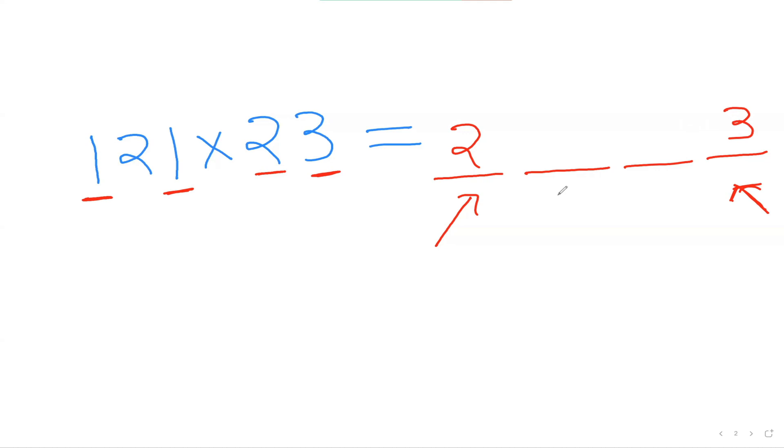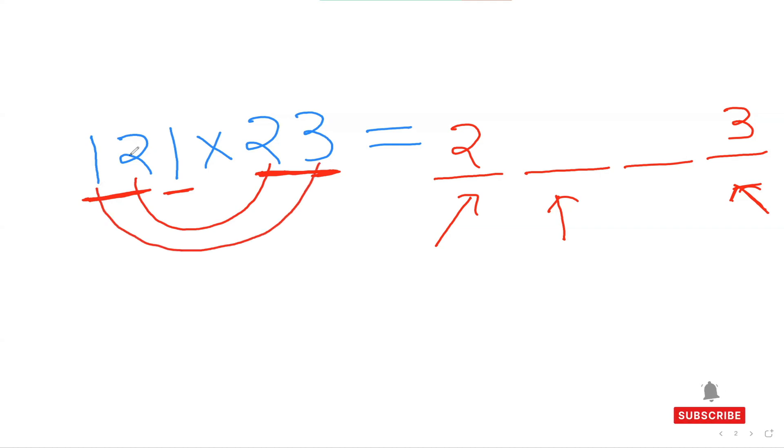Now to get the other middle two numbers we do the following process. To figure out my second number, I'm going to consider my first two numbers here and these two numbers, and I'll be doing my inside-inside, outside-outside method. So here the first two numbers are 1 and 2, and here 2 and 3. Inside-inside: 2 times 2 is 4; outside-outside: 1 times 3 is 3. So 4 plus 3 is 7 — my second number is 7.